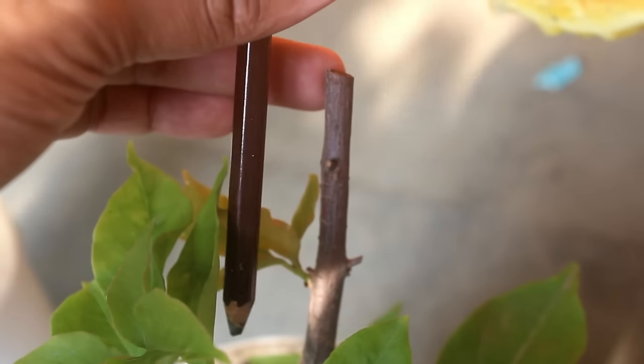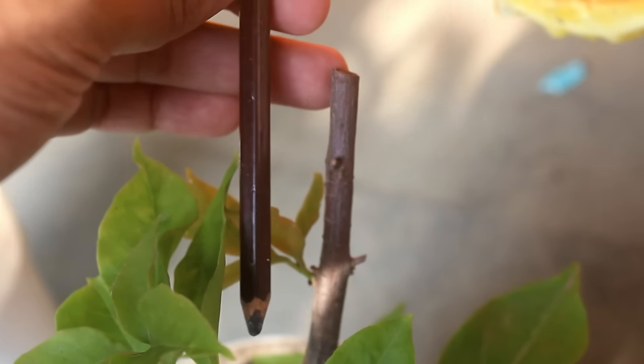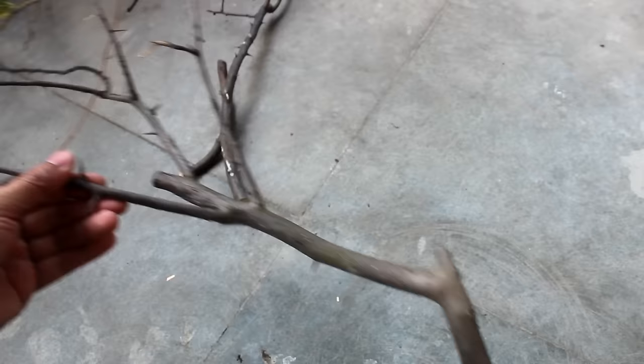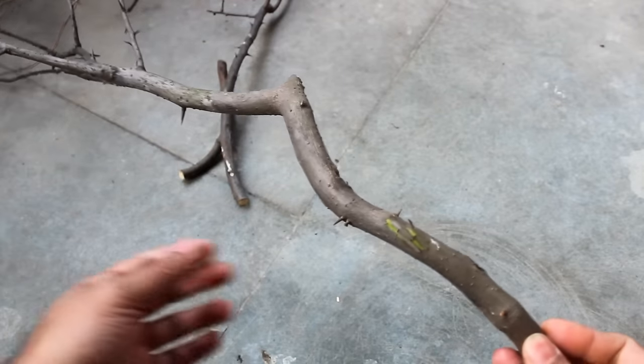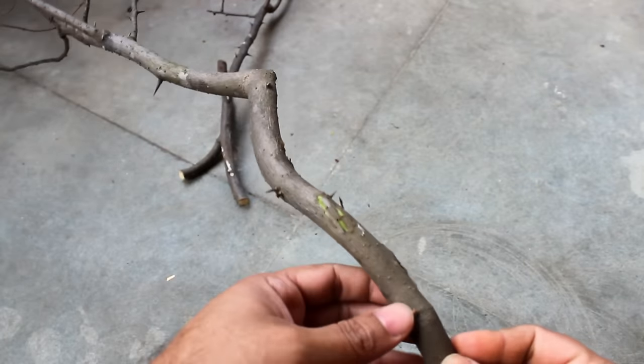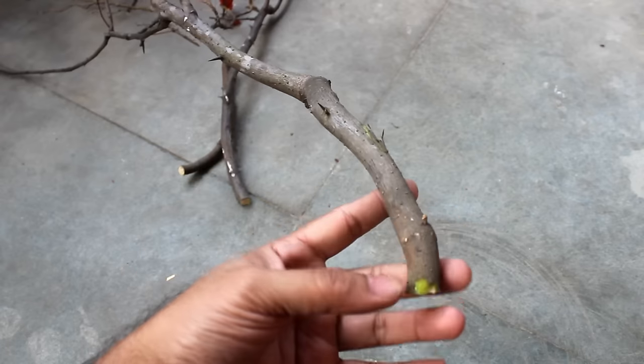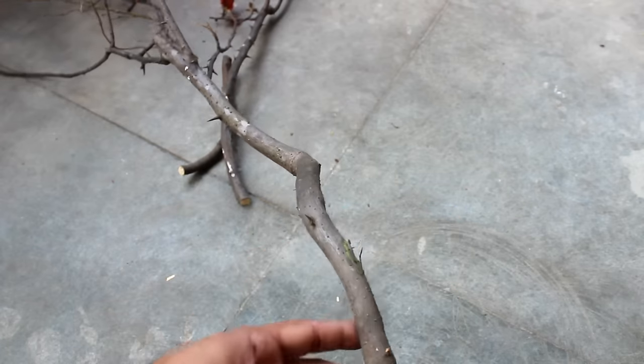First step: please select stems which are around pencil width. Or you can take much thicker stems like me. Using thicker stems would be a great idea if you are looking for a much bushier plant very soon. Bougainvillea also roots very easily from thicker stems or hardwood cuttings.